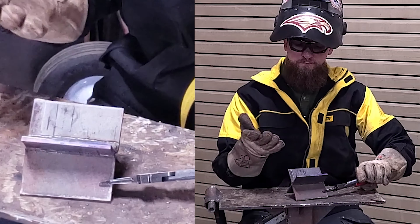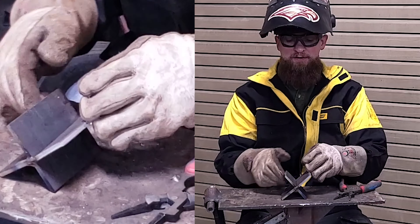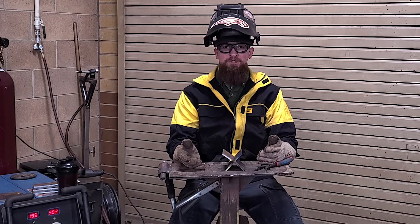That's your multi-pass T-joint. You'll have four opportunities now to weld it and get it put together. Pretty simple.